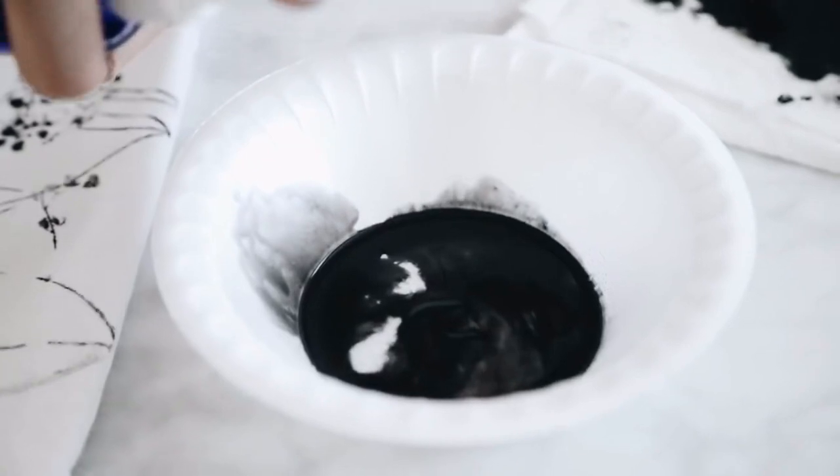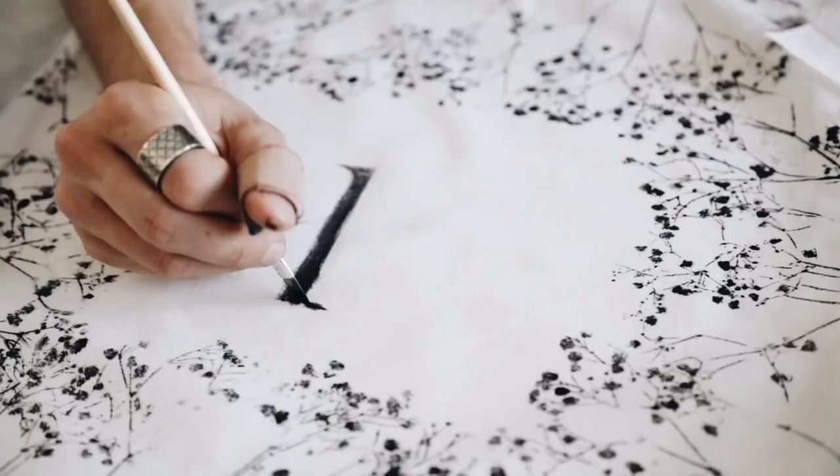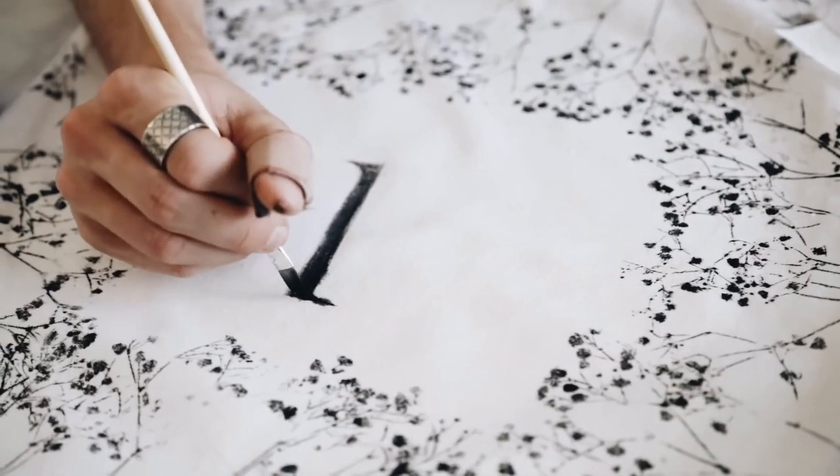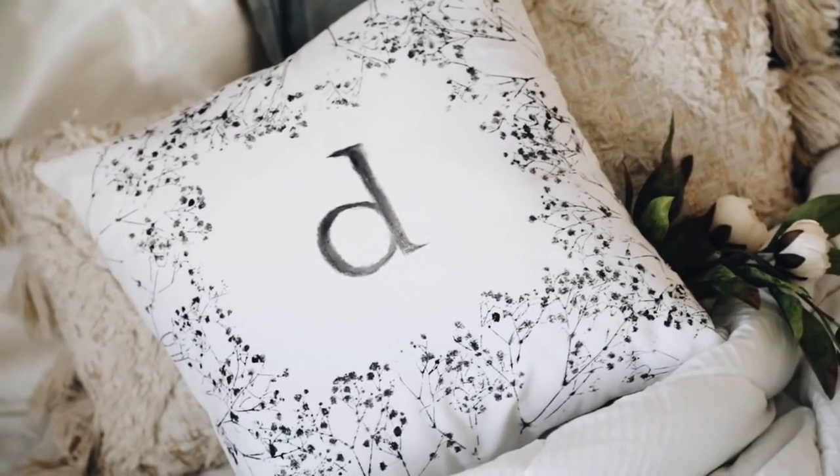In the end, I went back with a paintbrush and some watered down paint to add an initial. This is actually based off of a pillow I saw at Anthropologie that had an initial on it — I thought it was super cute so I wanted to create my own, and that's how this one turned out.